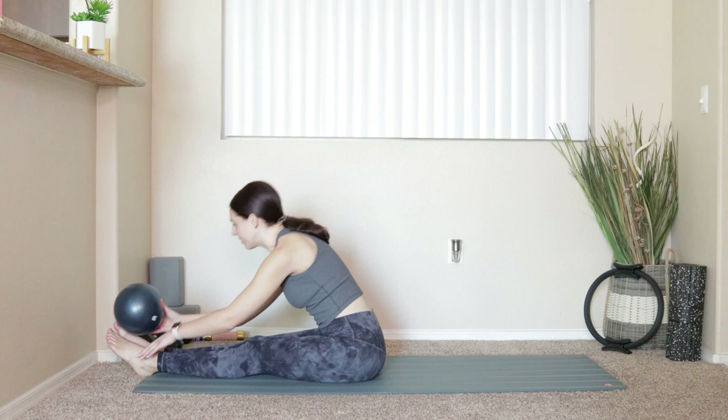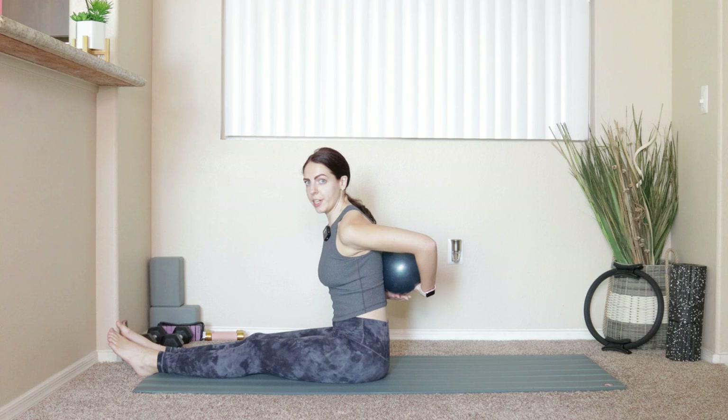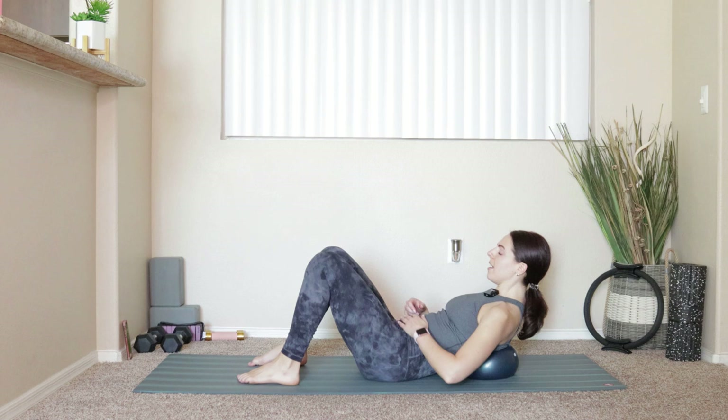Nice deep breath. Isn't the ball so fun? One more position with the ball — take it so it comes right to your upper back, your T-point, and lay yourself down onto that ball. Bend at the knees, feet down on your mat, hands will come behind your head — open the elbows out nice and wide.